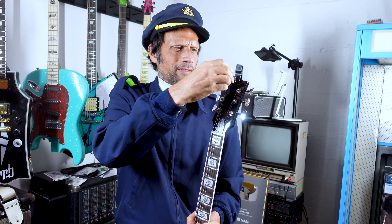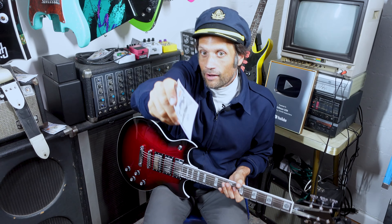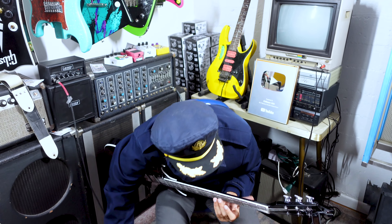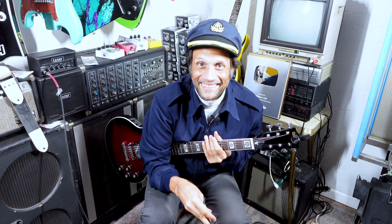I like a clip-on tuner — it just makes me feel like I know what I'm doing. By the way, thanks for holding the camera. Got a cable here and I'm just going to plug right into this Laney amp and then see how... Whoa, geez. I'm doomed. This video is kind of doomed a little bit if you think about it.